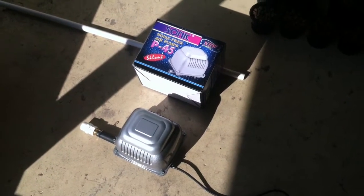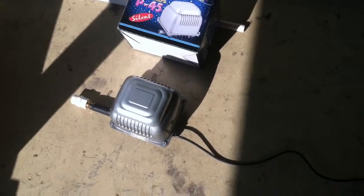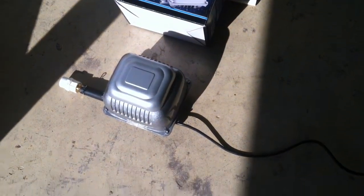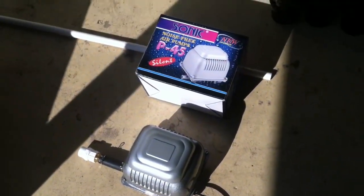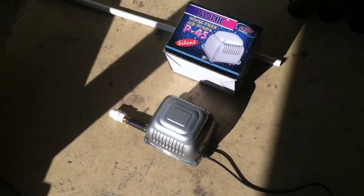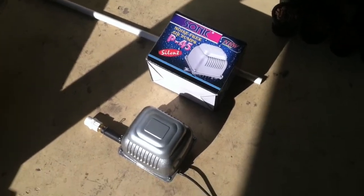This is the new air pump called the Sonic Noise Free P45 Silent, and I didn't expect it to be as silent as it is. I'm going to turn it on first with it unplugged, so this will be the most noisy you'll ever hear it.